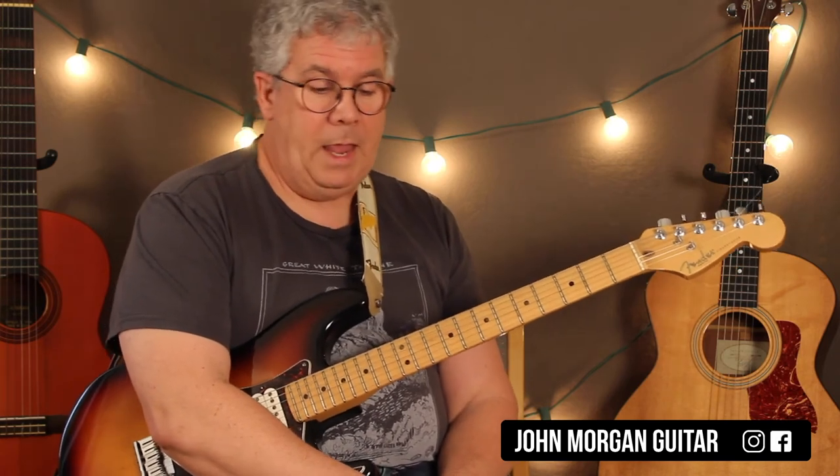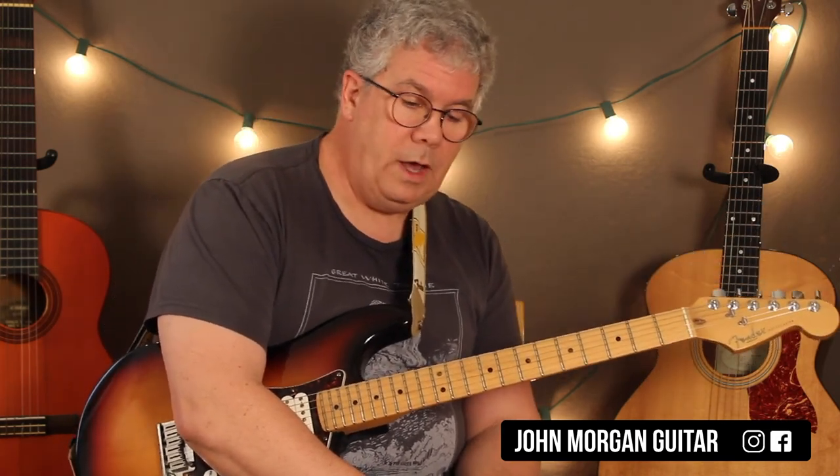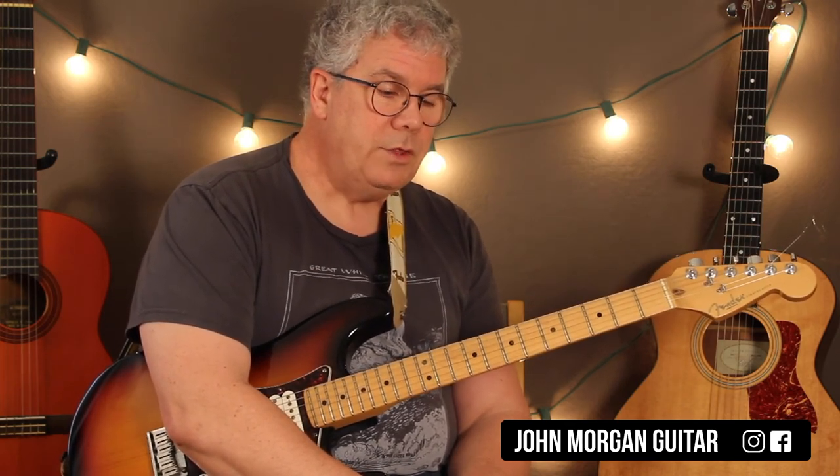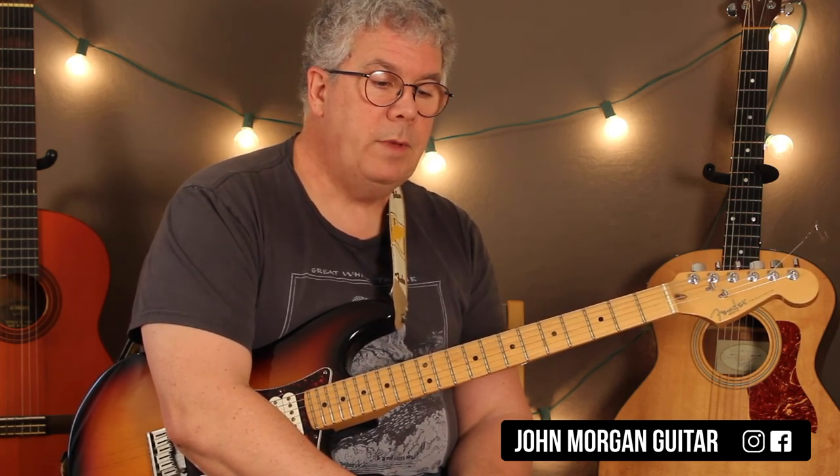Then they play another verse, and then they play the chorus over and over again, like 4 times, and then they stop fading. So that is 'Just the Two of Us.' I hope it helped. Lots of new chords for you, probably — maybe not for all, but certainly not for all. Thanks for watching. Play more guitar, and please subscribe.